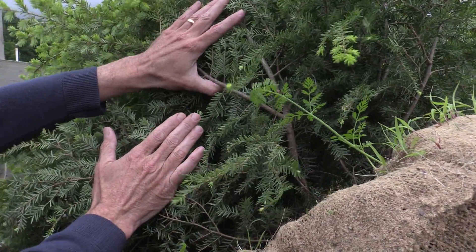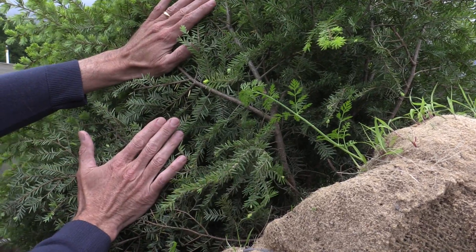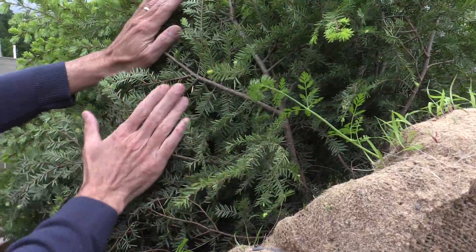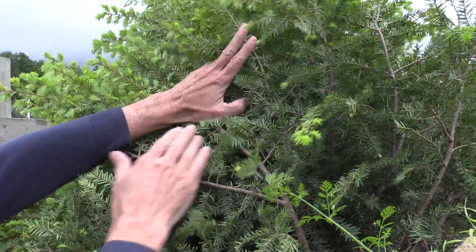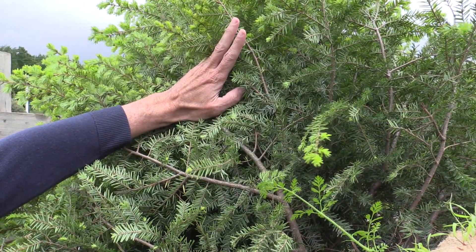That's where the white cottony females are going to be — they're really easy to see. Any time from late fall until the middle of June, look at the undersides of the branches for any white cottony material. It's pretty small, just a sixteenth to an eighteenth of an inch long.